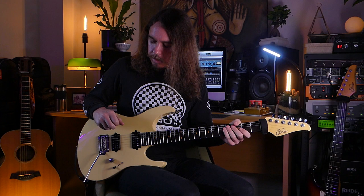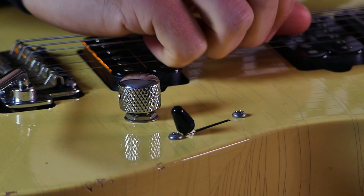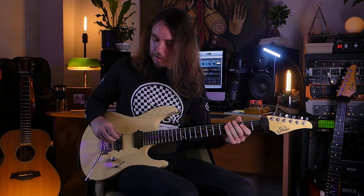Single volume knob with as much crammed into this area as possible - a simple three-way blade and a special push-push pot, which I also have on the black Modern, that enables me to really easily activate the coil split on this guitar. I probably do that about ten times per song when I'm playing live, so having that nice reactive push-push makes it very easy to engage and disengage.